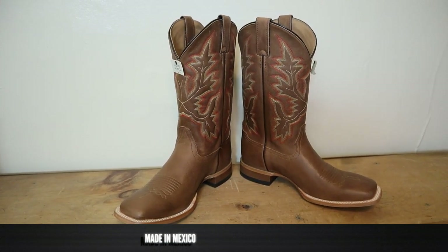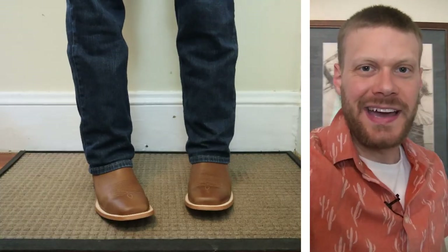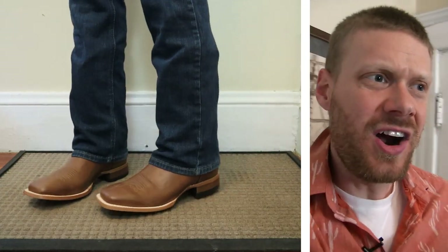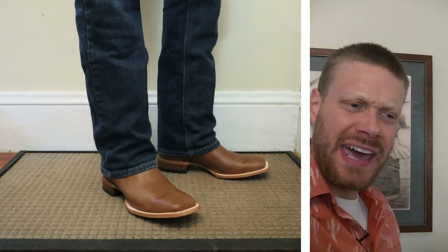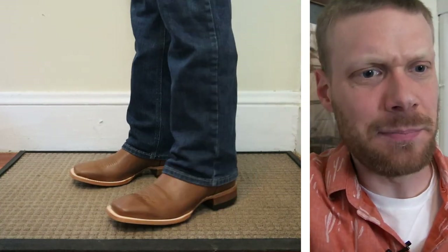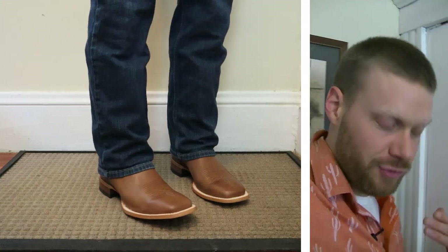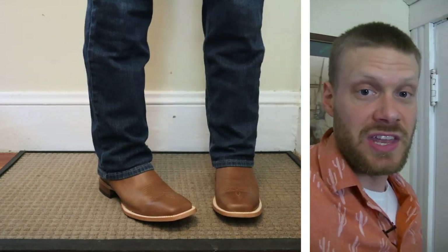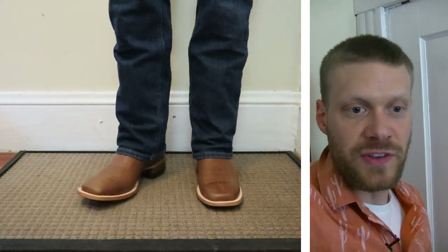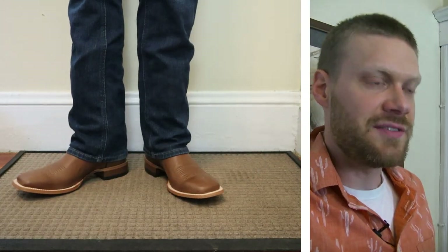These Cody James boots are made in Mexico and they're coming in at $189.99 at bootbarn.com. I've got the Cody James boots on right now and they went on really well — they are size 10.5D. I kind of thought they looked like the way that Ariat makes their boots in Mexico, so I decided to go with the D width that I get from Ariat for square toes, and it worked out great. If you guys wear Ariat and want to try Cody James, just use your same size and it should work out perfect.